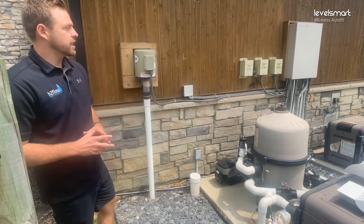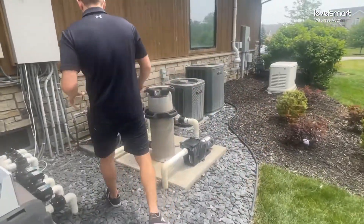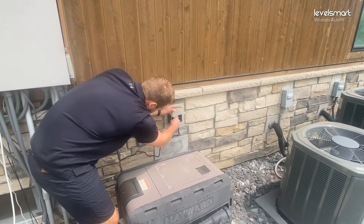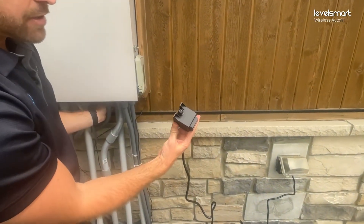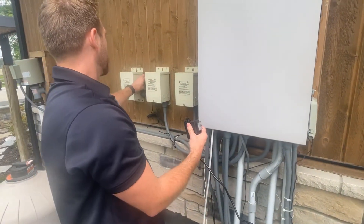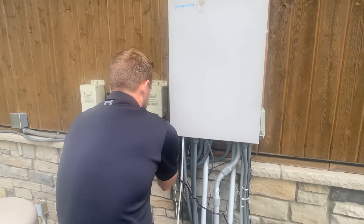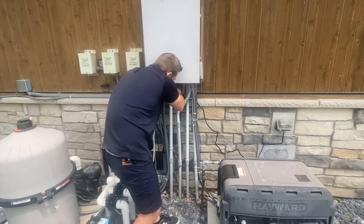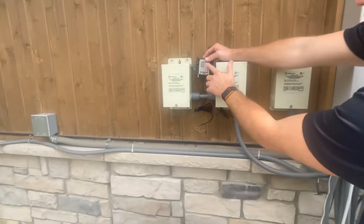Now that we have the valve installed, we're going to run through setting up the controller, getting the sensor installed and paired, and so forth. Over here we have a power supply — it's a three-pin plug, and we're going to plug it in. It's a 24-volt transformer with a two-pin plug, and this is the two-pin plug from the controller that's going to live right there. We're going to plug it in and tuck it in for installation reasons.